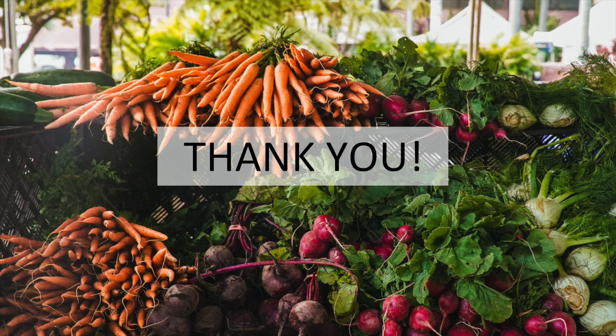Thank you for listening to this presentation. I hope this talk has inspired you to check out your local farmer's markets and incorporate more seasonal food into your weekly meals.